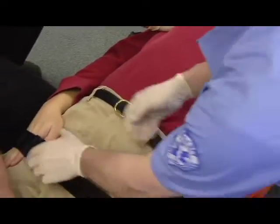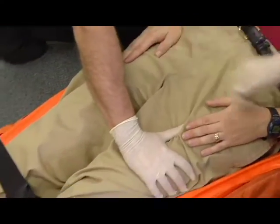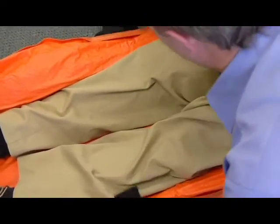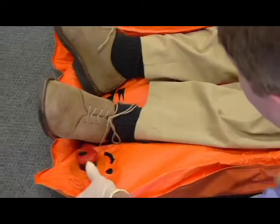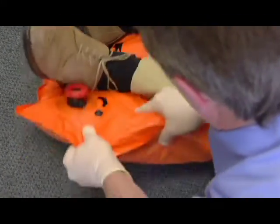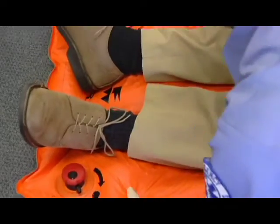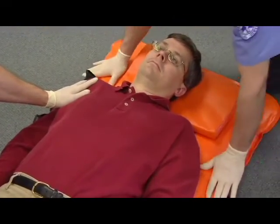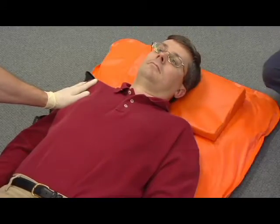To remove a patient from the mattress, manually stabilize the patient throughout the procedure. Unfasten the restraints. Open the valve to allow air into the mattress so the mattress will become pliable and no longer hug the patient's body. When the mattress is as pliable as desired, transfer the patient from the mattress using local protocols.